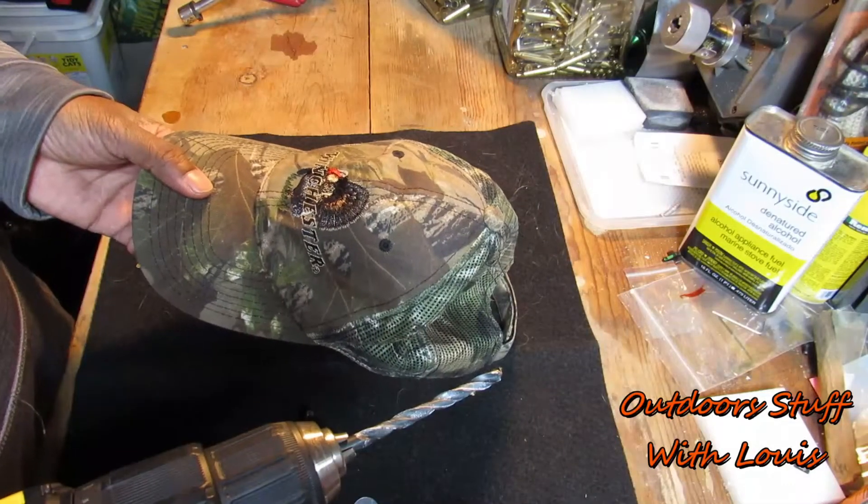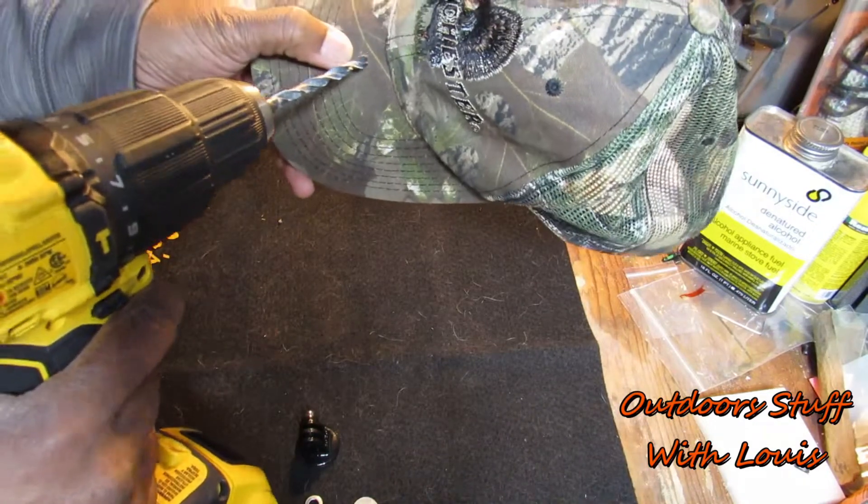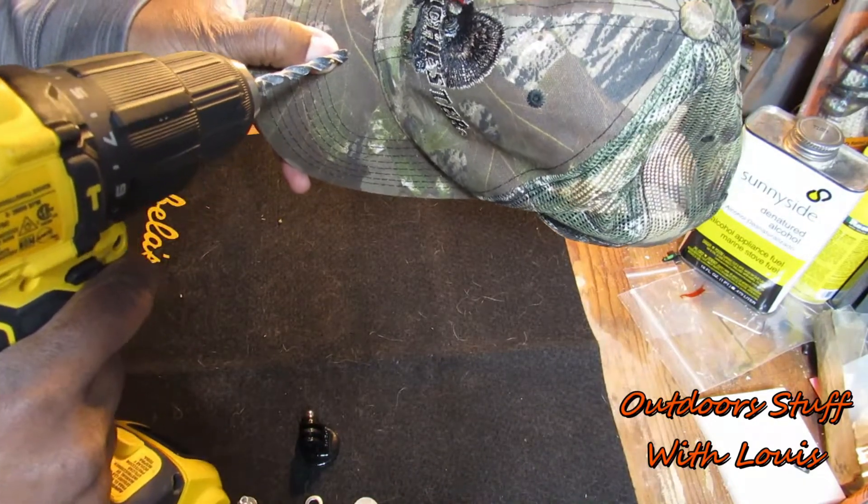All we're going to do is take our drill with a quarter-inch bit on it, and we're going to come down about three-quarters to an inch from the seam, right down the middle, and just drill a hole.